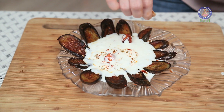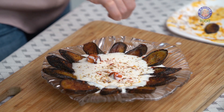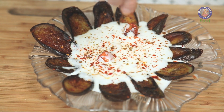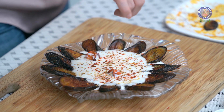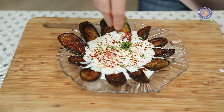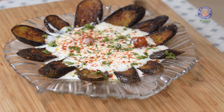Let's sprinkle all the spices on top: Chaat Masala, Red Chilli Powder, Cumin Seed Powder, Red Chilli Flakes, and some Coriander Leaves. Dahi Waale Baingan is ready! You can serve it cold or slightly warm up the Baingan before serving. One important thing to remember: do not put the Curd into the hot Tadka, or there are chances the Curd will curdle.